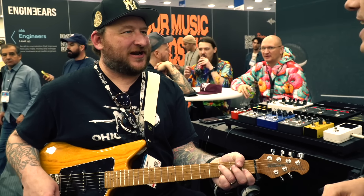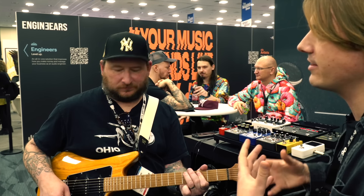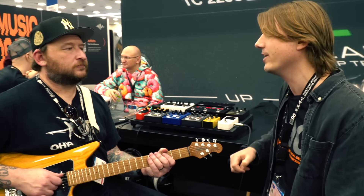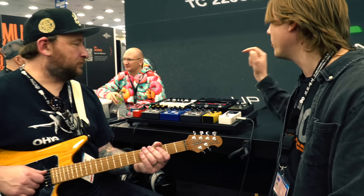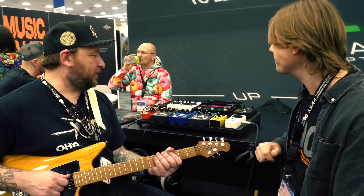Does it have a dwell setting like a real tank? No, the philosophy of these pedals is very much 'what you see is what you get' — it's limited, but that's also where some of the freedom comes in. You've got what you've got and you gotta play with it. We did however put a tone control on the reverb so you can adjust that a bit.